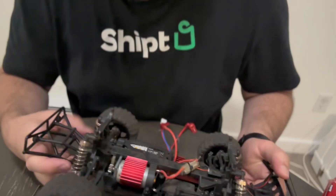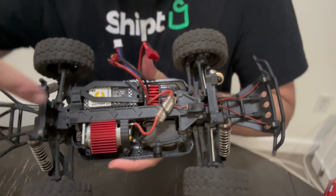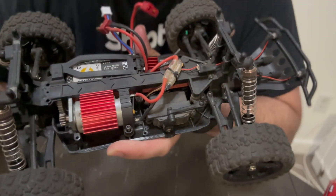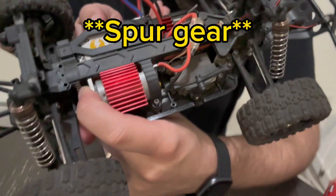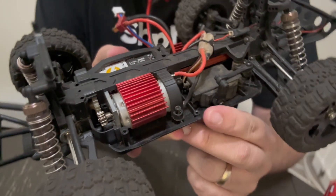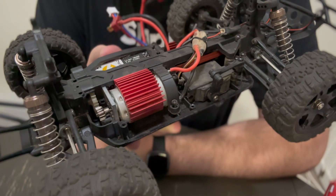All right, I actually needed to take off two screws here that hold on this little cover for the gear. I don't know if you'll be able to see it, but there's a tooth right up here at the top of this pinion gear that broke off. You see that gap? So I guess I need a new spur gear for the Remo Hobby.